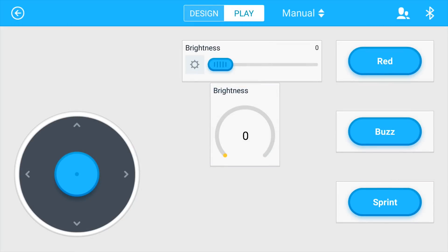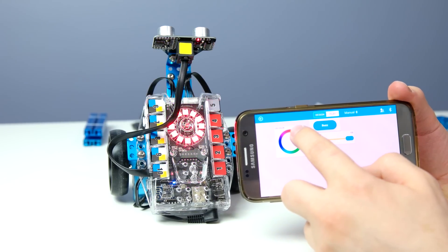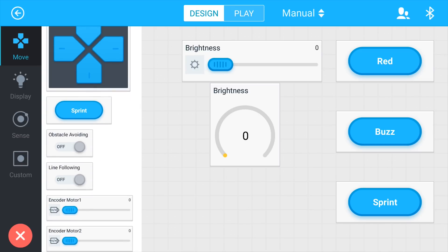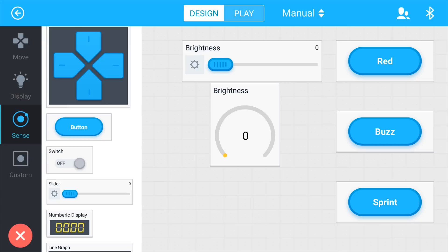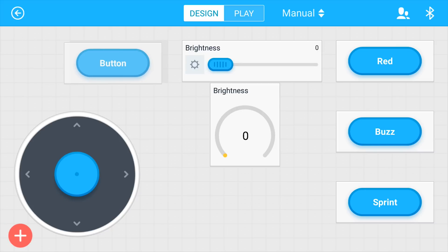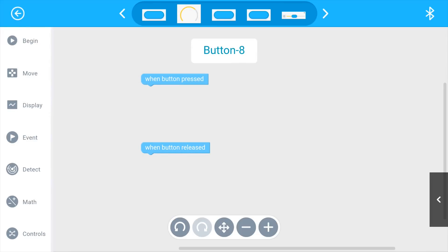I'm going to go ahead and click that so I can control the car, including the lighting and everything else. If I go to the design part, we have some options to put different controllers for lighting and more. The coolest thing is, let's say I want to make a button here and program it — I'll just click that and go to code.